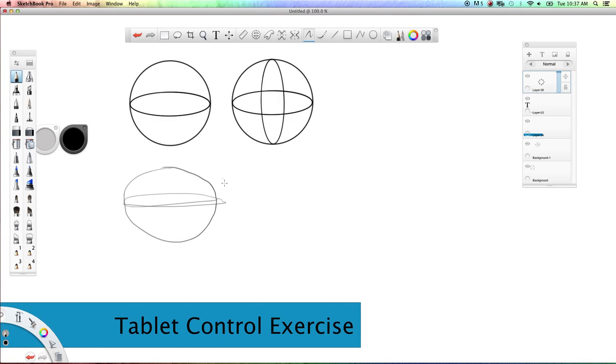When you draw this, it's not going to be perfect, but the more you practice the better it will get. Try drawing these spheres with both the single and double cross sections.